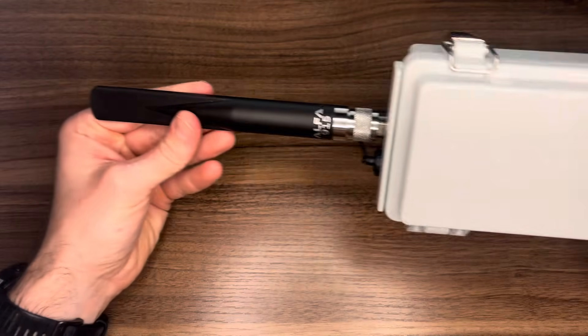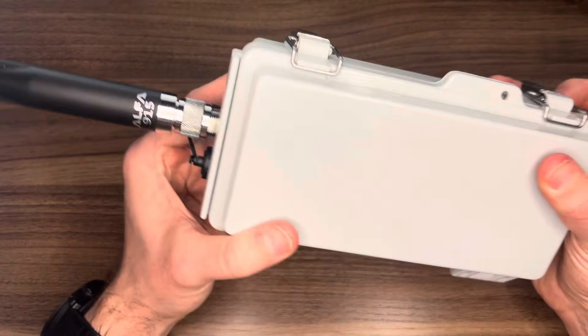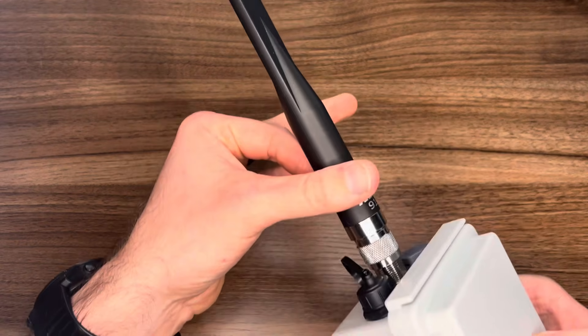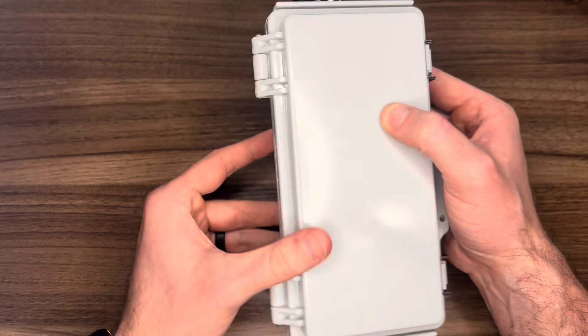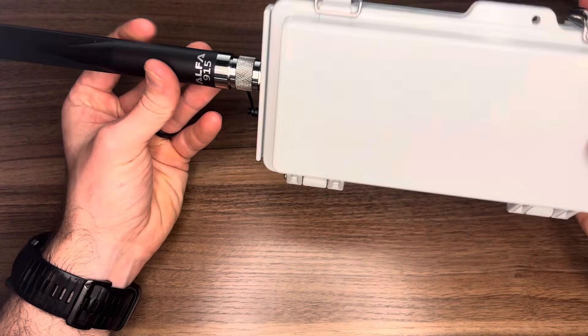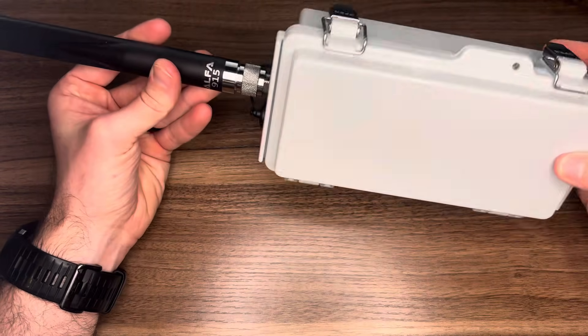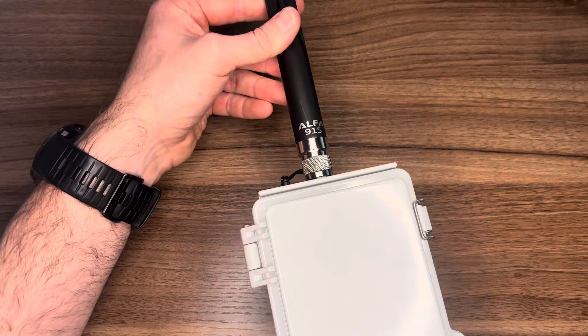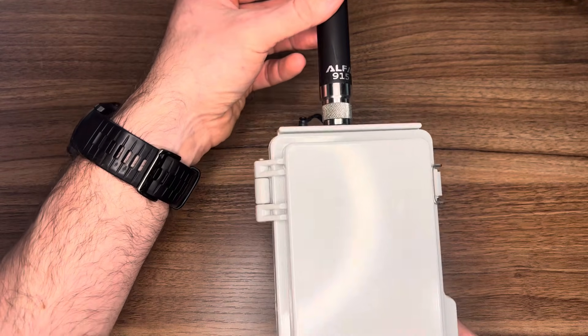If you want to know how to make this Meshtastic repeater, you're going to want to stay tuned because we're going to do a teardown. We're going to go over each one of the components and show you exactly how we made this. This is nothing groundbreaking — many people have been making these. We're just making a video showing you all the different parts you need, and we put it on an Amazon store so you could buy it all in one place.